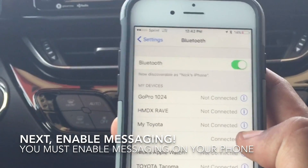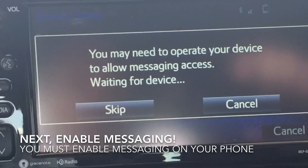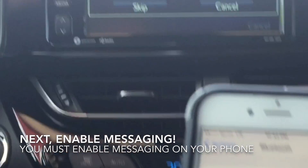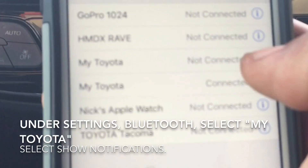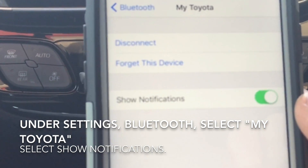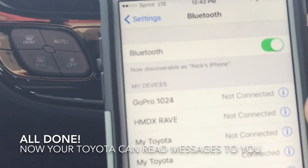On the Entune 2.0, you'll see that it says you may need to operate your device to allow messaging access. What that means is you'd have to click this little eye right next there and hit show notifications. Now your iPhone is paired and it will be able to read your messages to you.